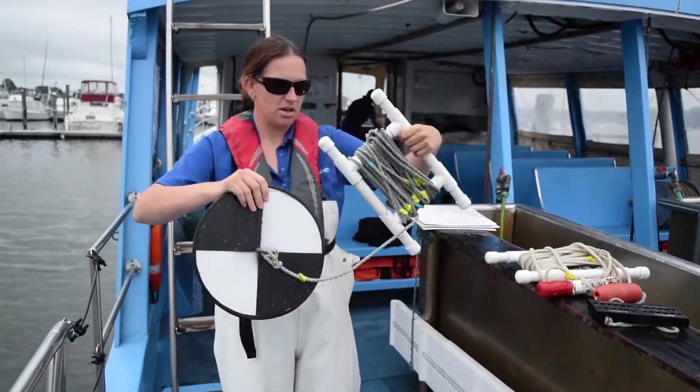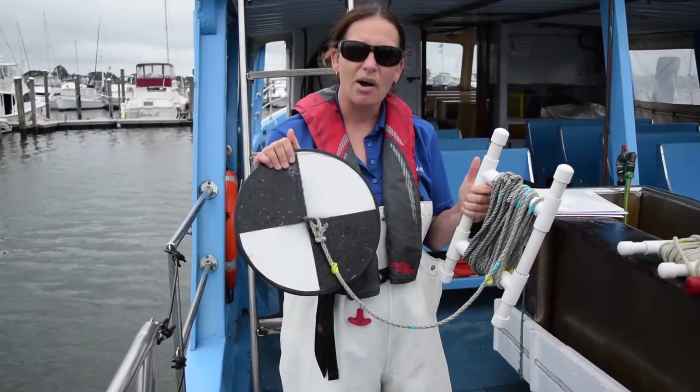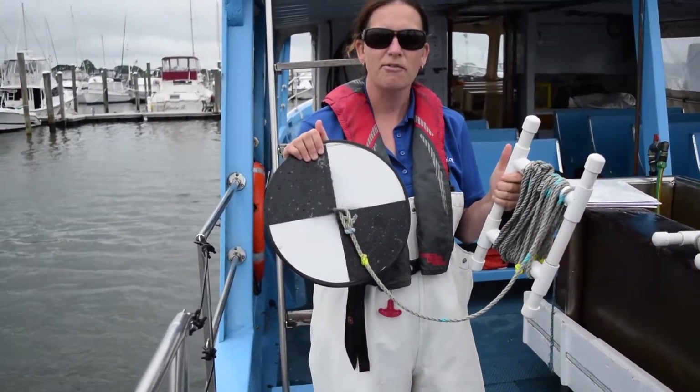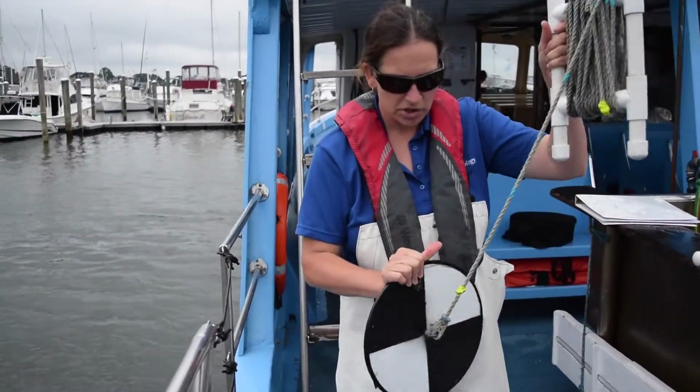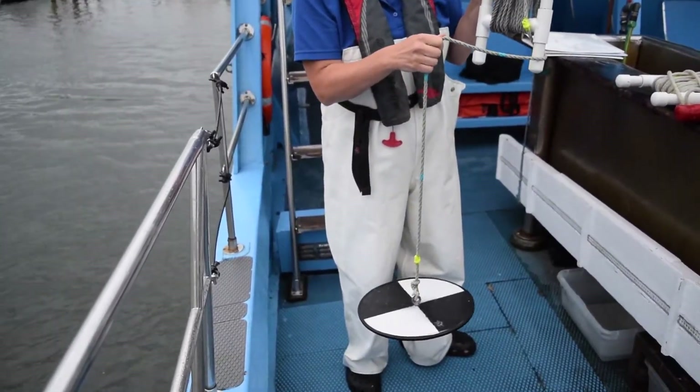The second piece of gear is the Secchi Disc. This is designed to figure out how clear the water is — how far we can see into the water. You're going to start to lower this gear until you can't see that black and white pattern any longer.